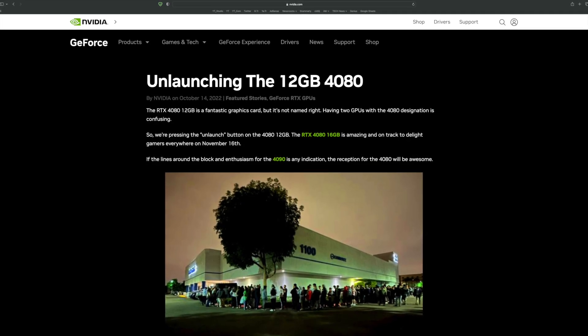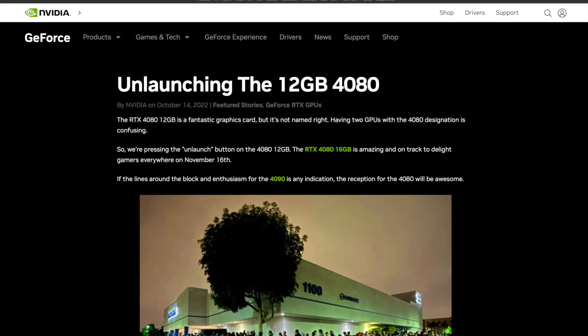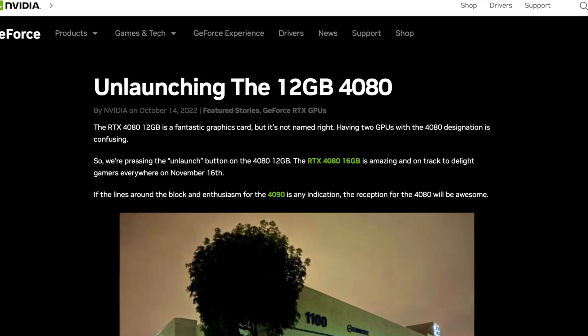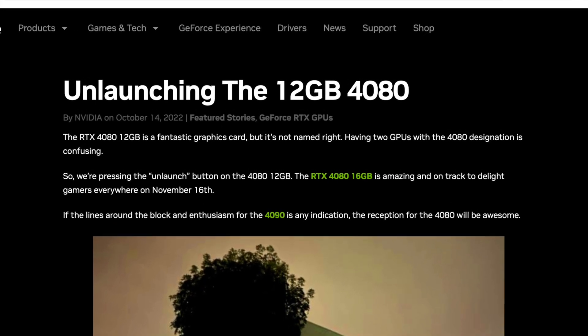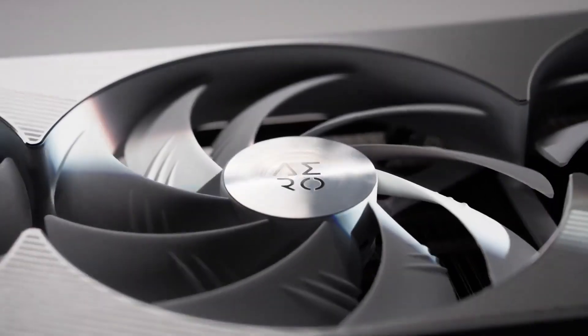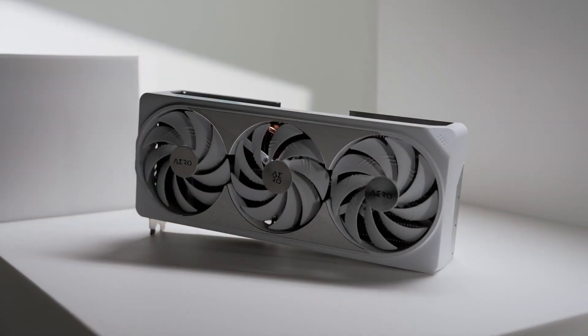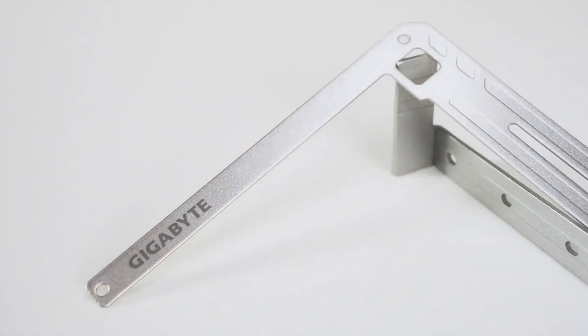We know pretty much everything about RTX 4070 Ti directly from NVIDIA, because it is none other than the RTX 4080 12GB graphics card NVIDIA unlaunched a little while ago. Now the company is planning to release it under a different name that suits it better, hence the RTX 4070 Ti name.